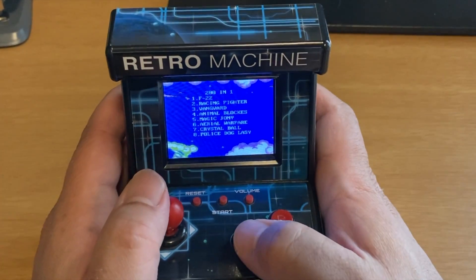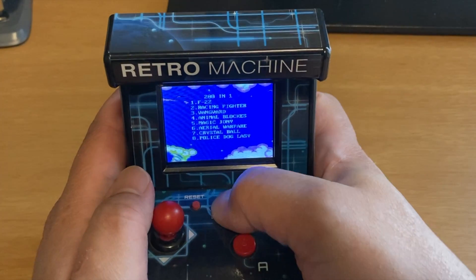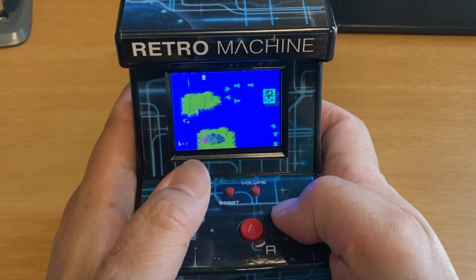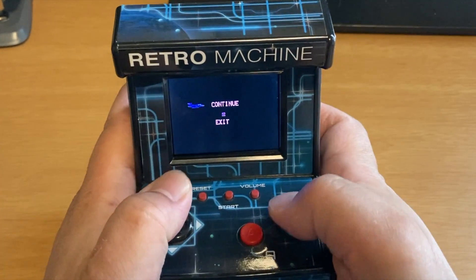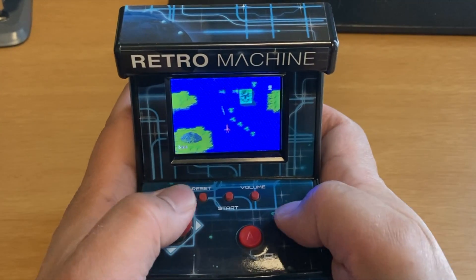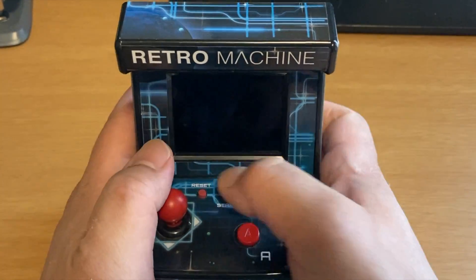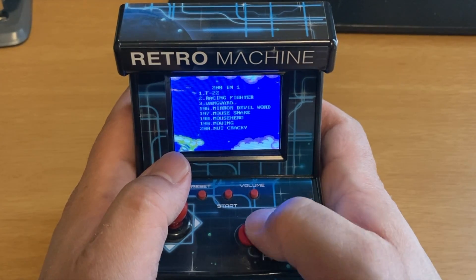I turn it on and I'm scrolling through the menu — I can do it with A and B or with the joystick. There are quite a few games, with a lot of interesting ones, though really just a few I truly recognize. This one is called F-22 on the retro machine, but it's very reminiscent of a scrolling shooter I remember from when I was younger — basically shooting enemy fighters coming at you. At one point I get some kind of a boost and I've got two guns. I reset it and it brings me back to the main menu.